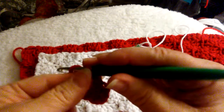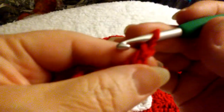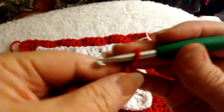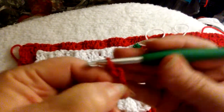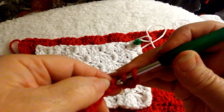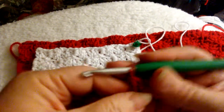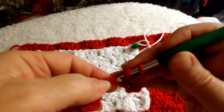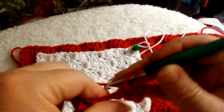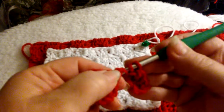All right, we're going to chain six like we just did the first time — one, two, three — pinch the third one up — four, five, six. Okay, we're going right back into that third one, double crochet. Double crochet — can't seem to get this to focus — and we're going right in to do the next double crochet.